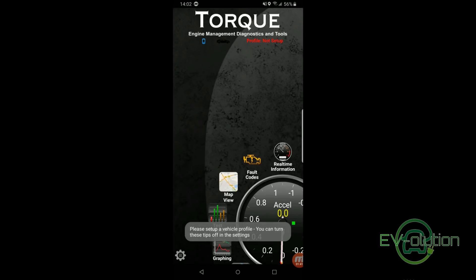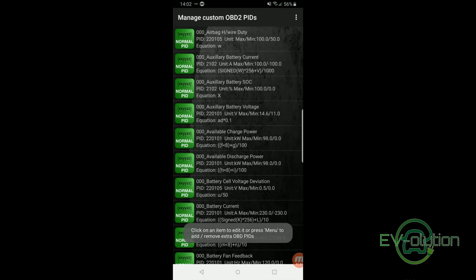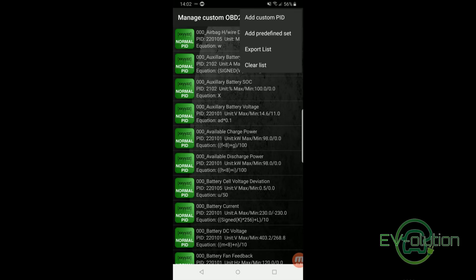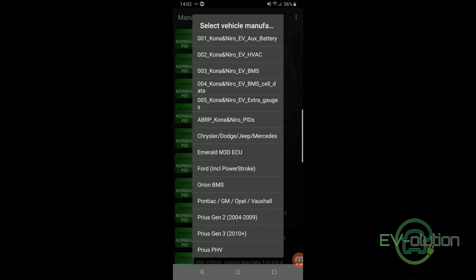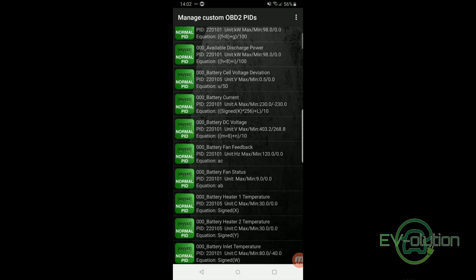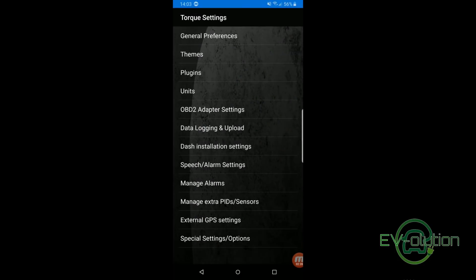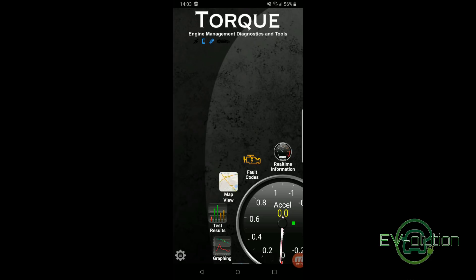Now that the hard part is done, it's just a question of telling Torque Pro that you want to use the PIDs you've installed. Open up the Torque Pro app, click on the gear icon on the bottom left, select Settings, and tap on Manage Extra PIDs/Sensors. On the top right, tap on the three dots, then tap on Add Predefined Set. The nice thing about using the file names from the website is that they're all listed in order one through five. Simply tap on the PID file you want to add, and repeat until you've added all the ones you want. Then tap the back button until you get back to the main Torque Pro screen.